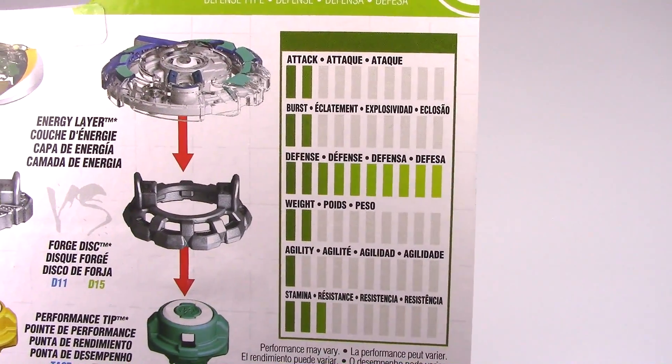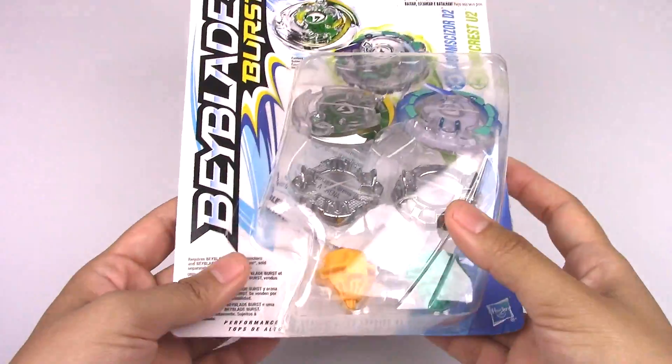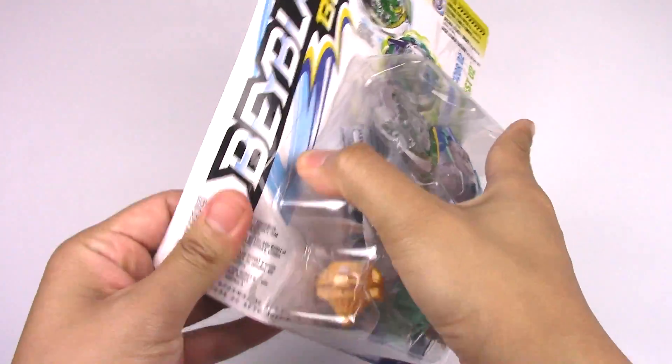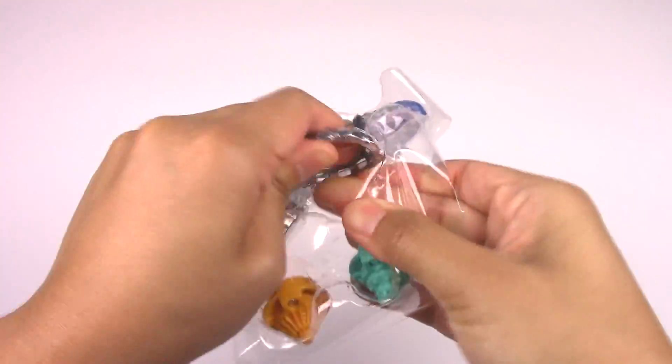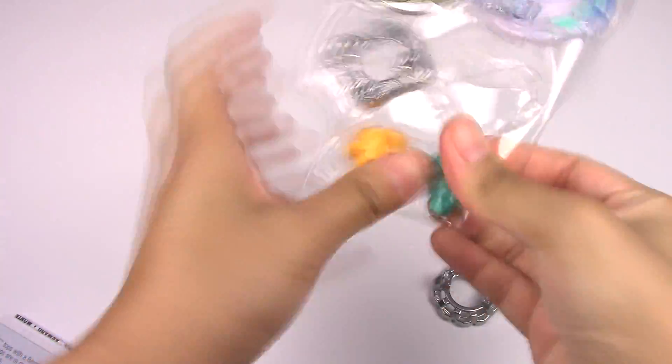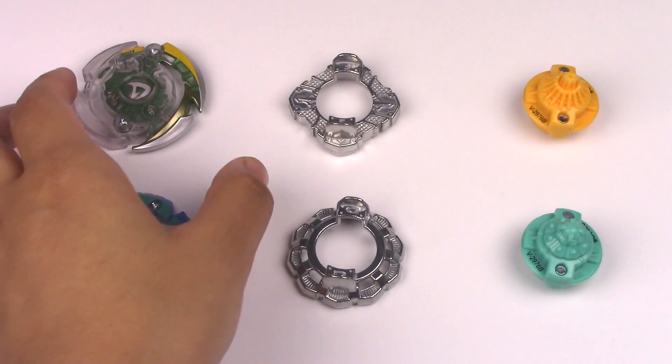And look at the defense stat for this Beyblade. That's pretty much it for the packaging. Let's get to unboxing. And here are the Beyblades.